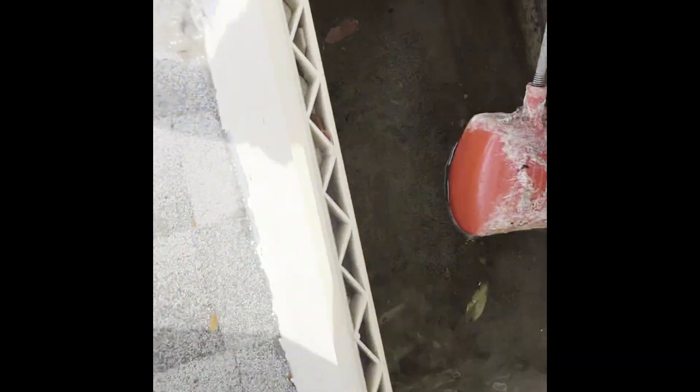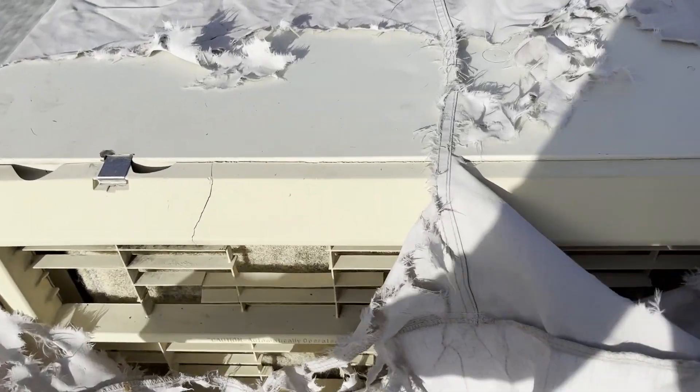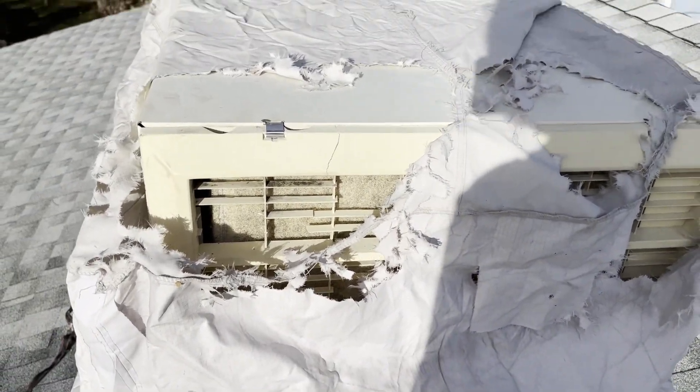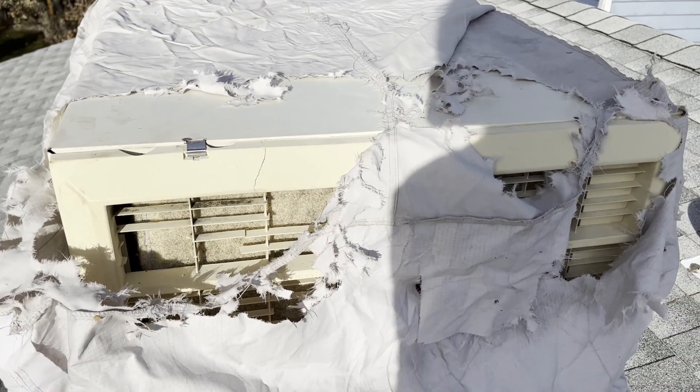Unscrew the drain plug so the water drains out. That water is so murky — look at it. Good soup. Now you can see the water draining out. Here's all the damage that the squirrel did to my cover. I'm going to duct tape it. I know a lot of you are probably saying just order a new one, but I'm up on the roof right now and I don't have time to order a new one, so I'm going to tape it.